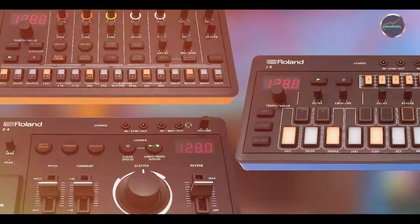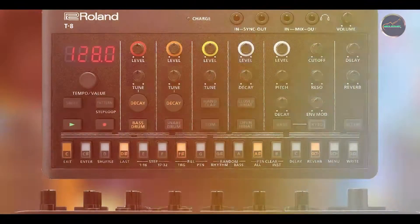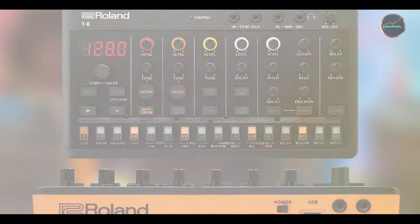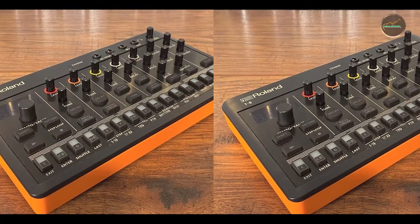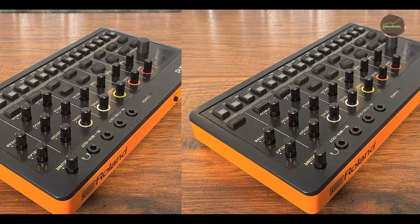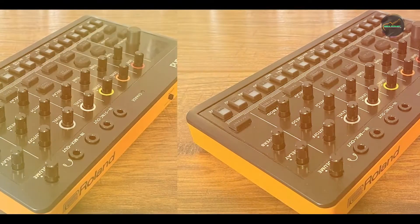Durability: crafted with a durable metal enclosure, the Timeline is built to withstand the demands of touring and regular use. Strymon pedals are renowned for their rugged construction and reliable performance, ensuring years of trouble-free operation. The Timeline's robust footswitches and high-quality components underscore its reputation as a professional-grade delay pedal trusted by musicians worldwide.